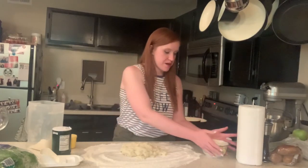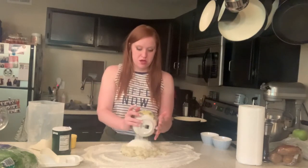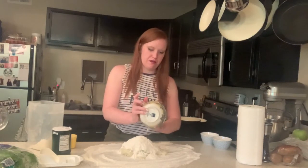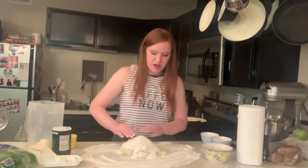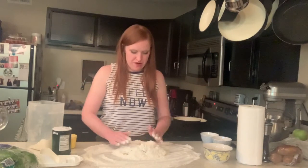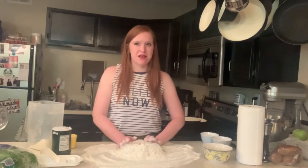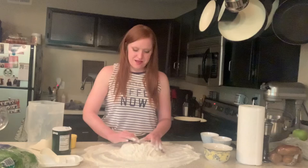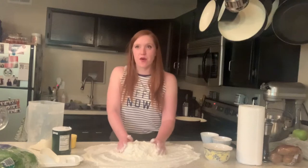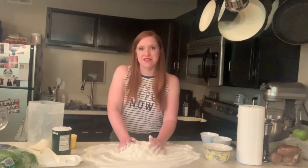The first thing we're going to do is dump the flour in this bowl — I have pre-measured it with some salt — on top of our mashed potato mixture. We've got a tiny little mound, so we're going to make a hole in the middle, like a little potato flour volcano. I put slightly less flour than the recipe calls for because I want to make sure I don't add too much. If you add too much flour, it becomes dense and cement-like, and you won't get the gnocchi effect that you'd like.